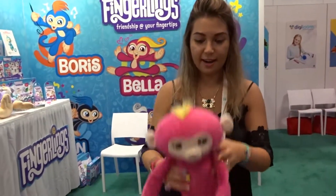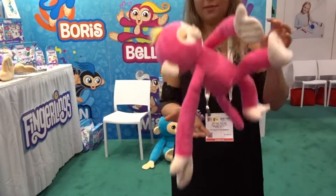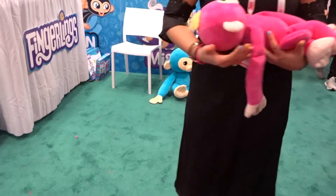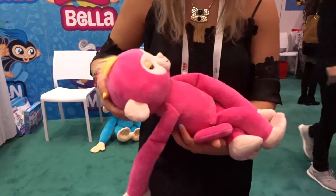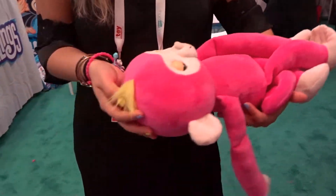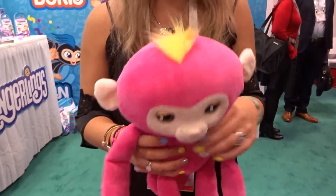When it's tossed in the air, if you drop it, it'll say 'ouch.' Then you can rock it to sleep — 'I'm sorry, I didn't mean to drop you' — and its eyes will close and it'll slowly start to snore. They also fart, and they have over 50 different interactions.